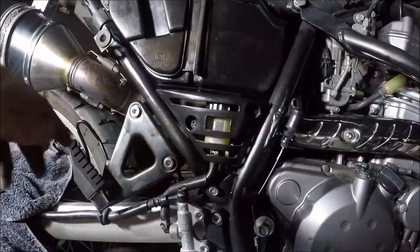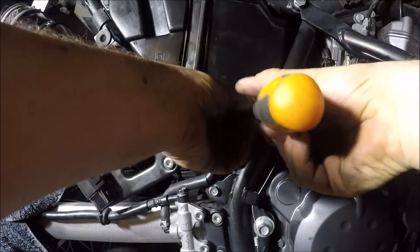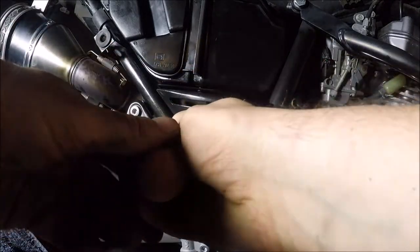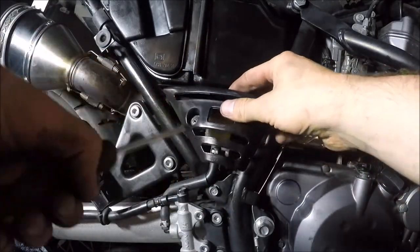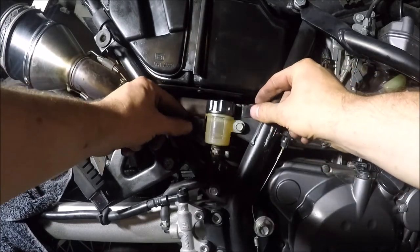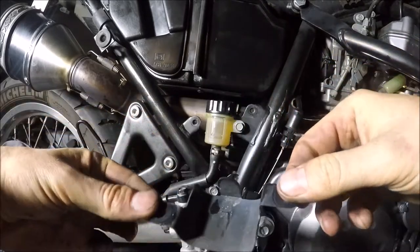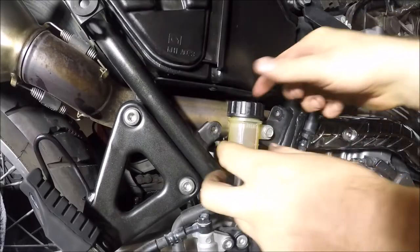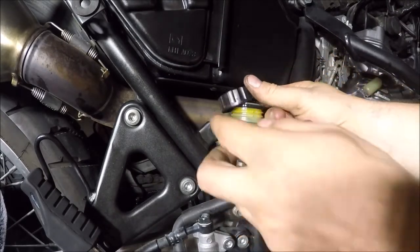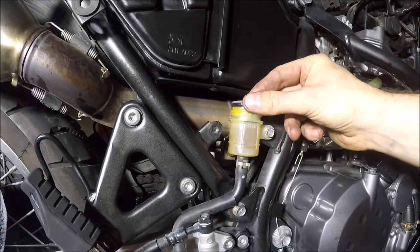Now before we push the pistons back, I'm going to release the cap off the top of the reservoir — this is what we need our Phillips screwdriver for. Then there's a plate at the back — just lift that up and rotate it round; that's what stops the lid coming off. Take the reservoir cap off. You can leave the rubber in there just for now.